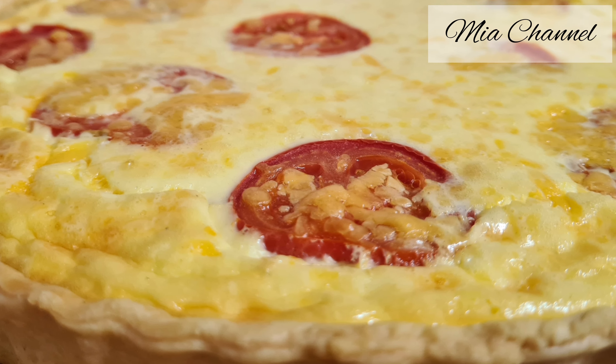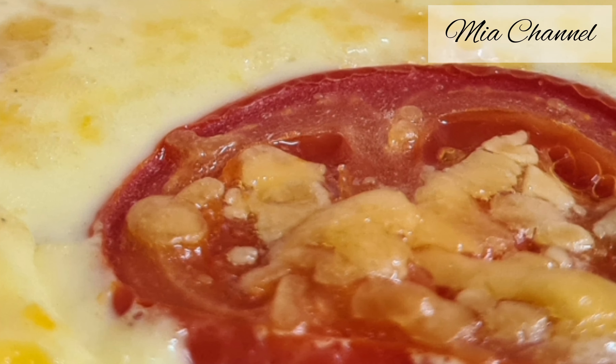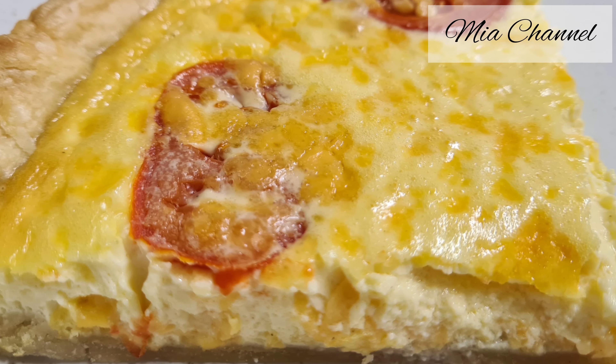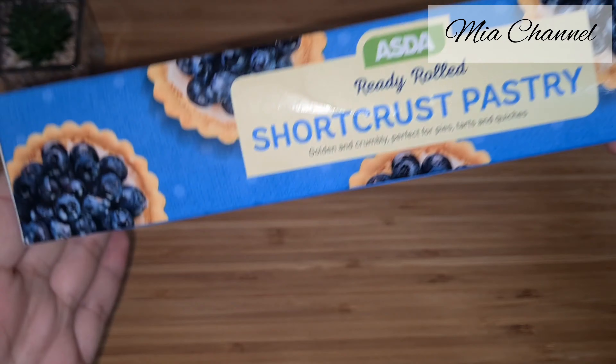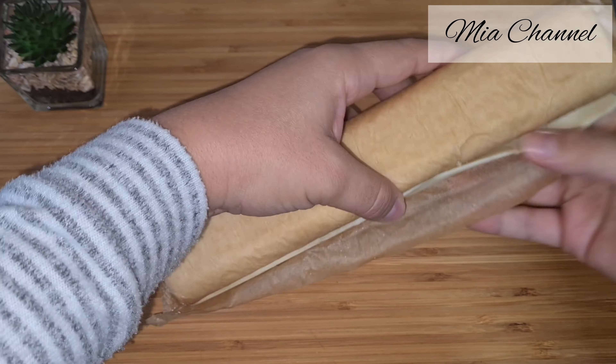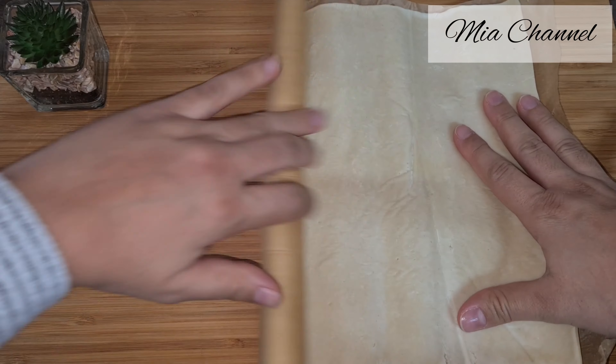Hi guys and welcome back to Mia's channel. In today's video I'm going to share with you how to make this yummy and delicious quiche Lorraine. As you will see this is a quick version as I used a ready rolled shortcrust pastry, but you can still make a homemade one fresh from scratch if you want.